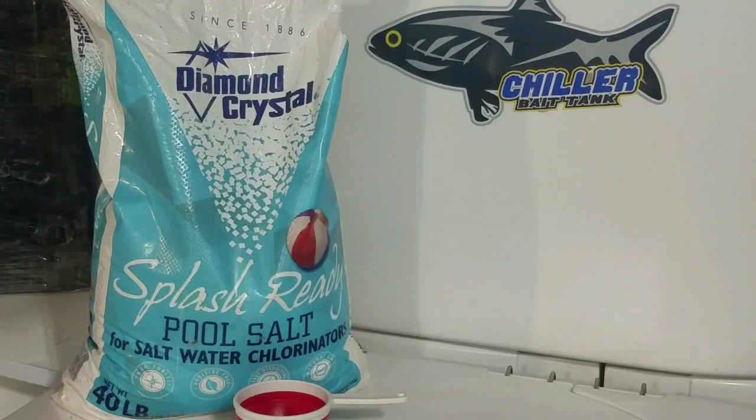A lot of the information out there about what salt does is referring to an aquarium setting. These conditions are far from an aquarium setting, so keep that in mind when you're reading.